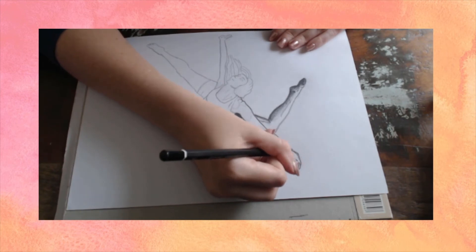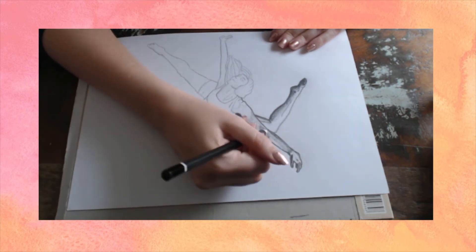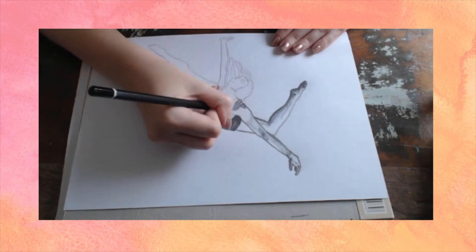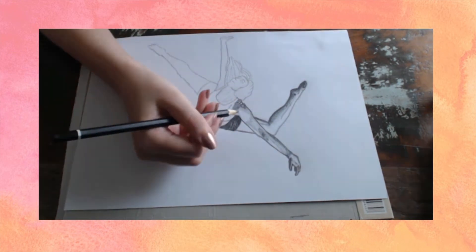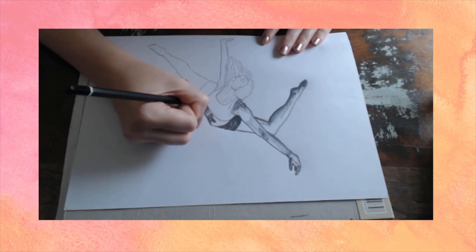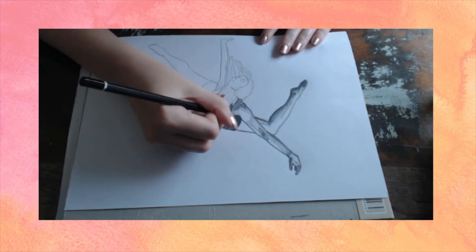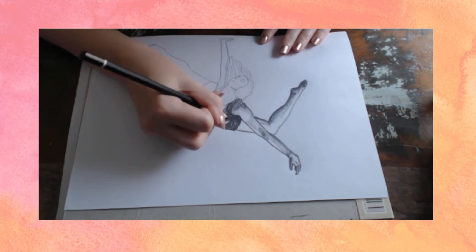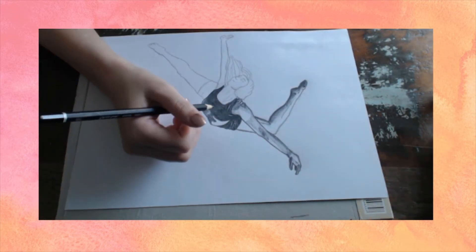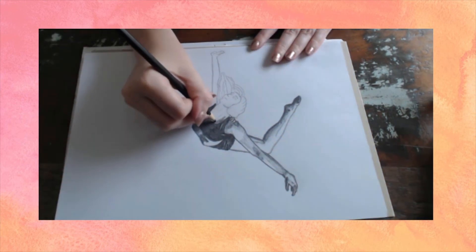So they bought me a Sesame Street craft table — it was the coolest thing ever for me as a kid. We were really poor, so it was a major thing. They bought me a huge stack of paper and all these crayons, and I spent most of my days while they were renovating just drawing, spending my time creating fun colours and images. That's how I spent a lot of my toddler years, and I loved it. I've always had a very big interest in anything crafty.